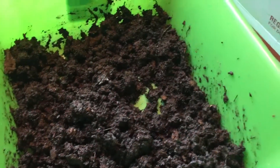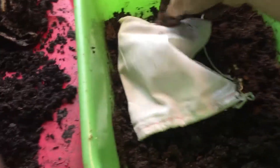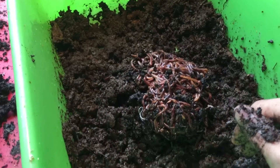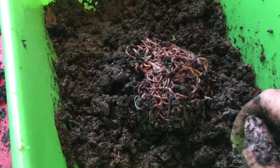Your bedding is now ready. Congratulations! What we're going to do is add our worms. There's your 1,000 count red worms, and then you just leave them. You don't want to mix them in, you don't want to scatter them about. The worms are already restless enough from shipping, and you do not want to mess with them.